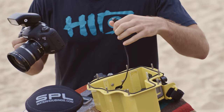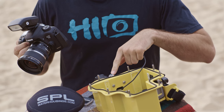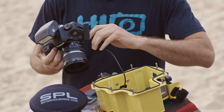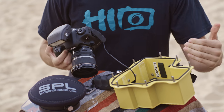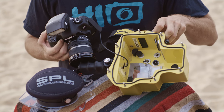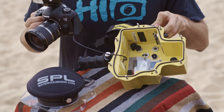First thing you want to do is plug your cables in so that this two-stage trigger down here is going to work for you. Next thing you want to do is make sure that all your controls are out of the way. You can see here that these controls move in and out — this will allow you to put the camera into the housing a lot easier. They have to be out of the way for you to put the camera inside.